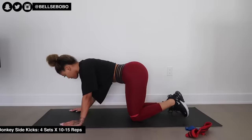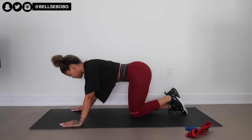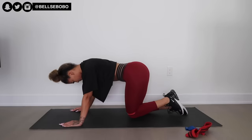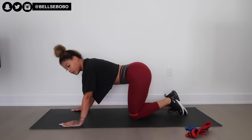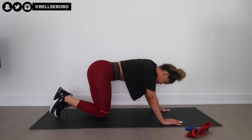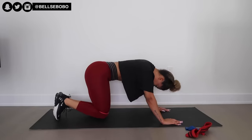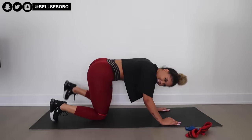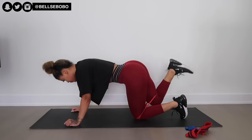Another tip throughout all these exercises: it helps if you hold at the peak position for a good three seconds and squeeze your glutes. That will really help engage the muscle and reinforce your mind-to-muscle connection. You're definitely going to feel a huge difference when you're done and get a great pump too. Comment below which exercises are your favorites and let me know if you feel that three-second hold burn.